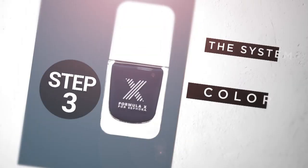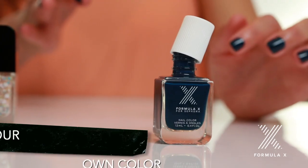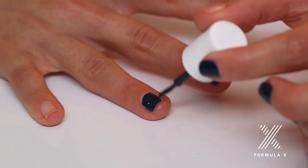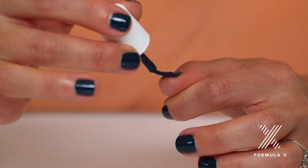Step 3: Color. Choose your own color, which is included in the price of the kit. I'm going to go with Orbit, because it's a bold color and I definitely want to stand out this summer. This polish is highly pigmented, so you'll only need one layer.